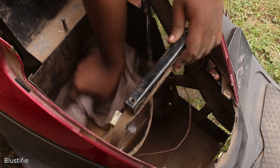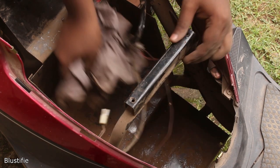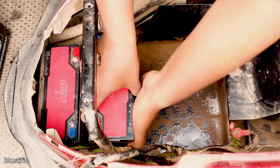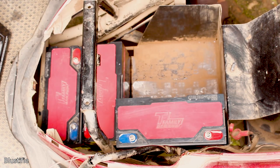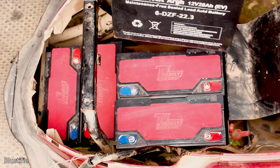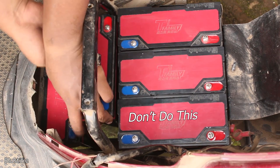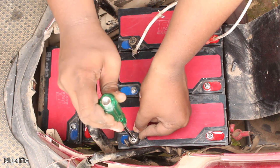After taking out all 5 batteries, I cleaned the compartment a bit and started placing the new batteries one by one. Battery positions are important here, so follow me. If your bike's battery compartment configuration is like mine, it's better to place batteries in the lower section first, then the upper section. Otherwise the fitting will be very difficult for you. Let's wire them up to achieve the required voltage.